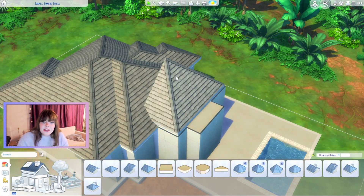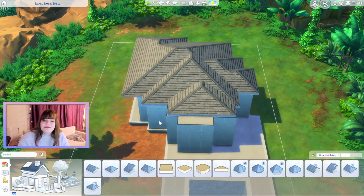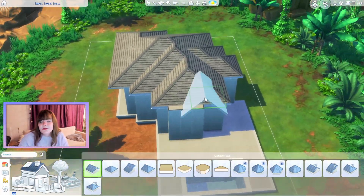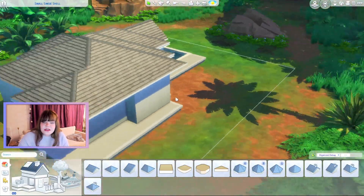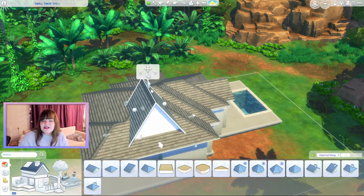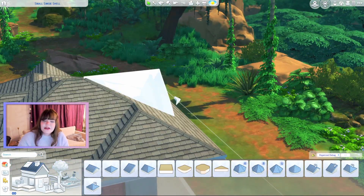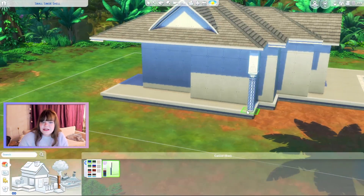It ended up being a two-bedroom two-bathroom house, which I'm happy with. The bathrooms are quite small but they are there — we have two full bathrooms, a master bedroom, and a secondary bedroom. For the roofing, I think it ended up being easier than I thought. I went in expecting it to take so much time, but I just kind of went for it and got something I was happy with almost immediately.